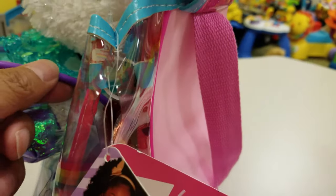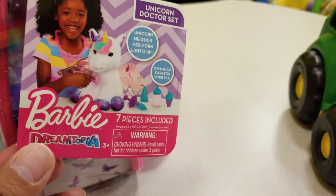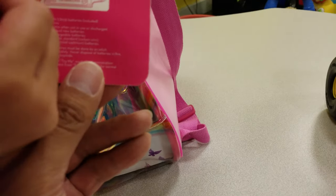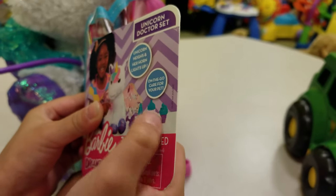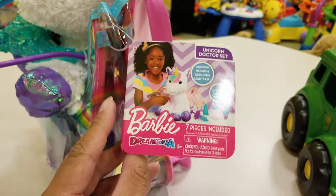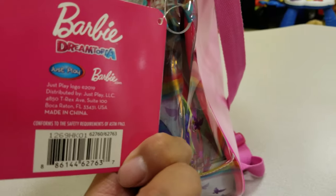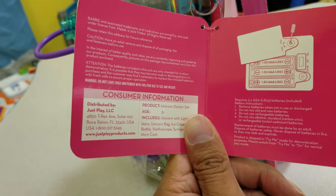Now it's locked, you see. So it comes in seven pieces - look, this and this and this and this. And oh, it takes batteries - three triple-A batteries. It's for three years old and up.